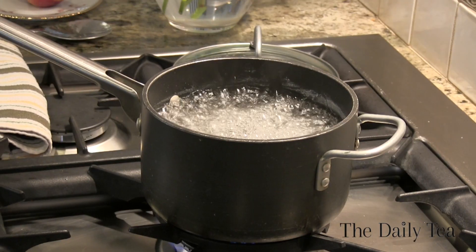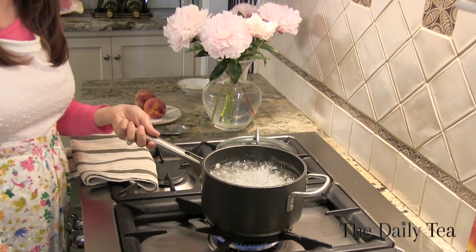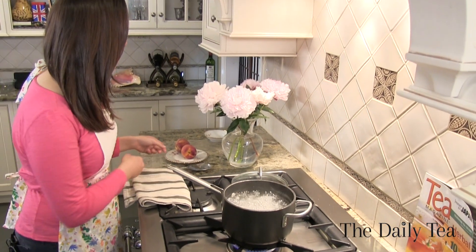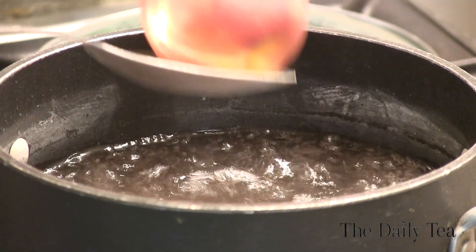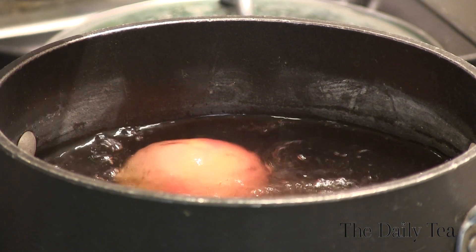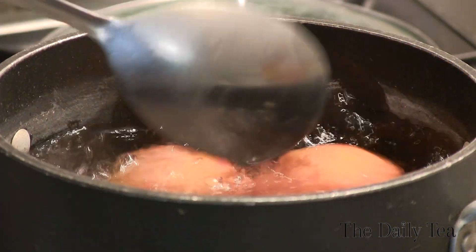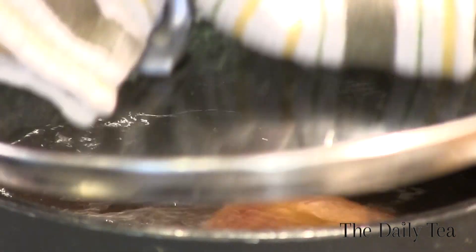So let's get started by preparing the peaches. Fill a medium pot three-quarters of the way full with water and bring to a boil. Then lower two peaches into the water very carefully with a spoon — you don't want to burn yourself. Then cover tightly and boil for five minutes.